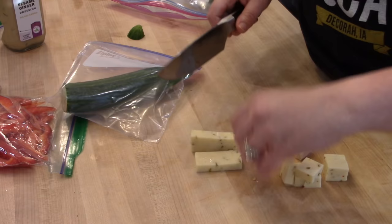For the rest of my pepper jack cheese, I'm cubing it up and putting it in a bag to take to work as a snack this week.